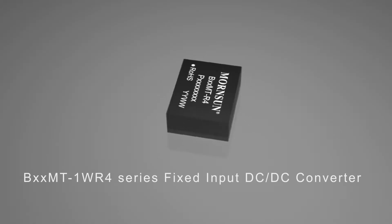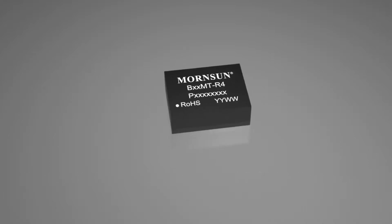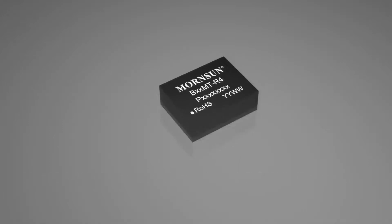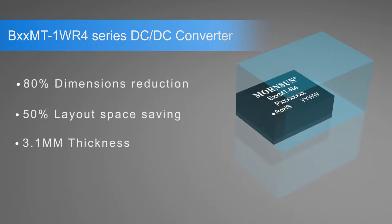Mornsun presents their BMT-1WR4 series fixed-input DC-to-DC converter. Compared with other fixed-input DC-to-DC converters in the market, the R4 is 80% smaller, its layout space is reduced by more than 50%, and it's only 3.1mm high.